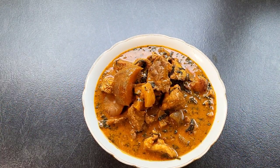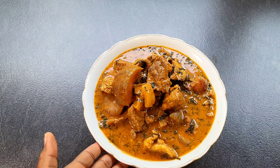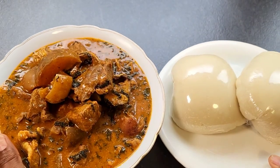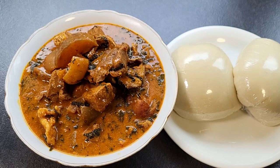Hello besties, welcome back to my channel, hope you guys are doing well. You are welcome if you are new here — my name is Fumi, you are highly welcome. So today I want to be showing you how I made this very delicious obono soup that you can pair with any swallow of your choice. Let's start cooking.